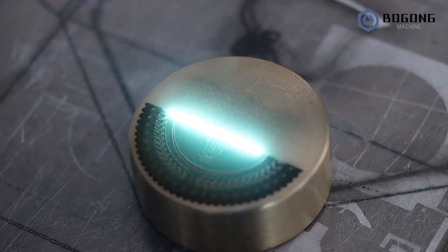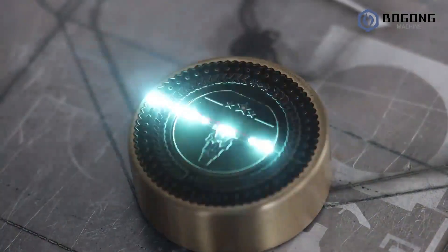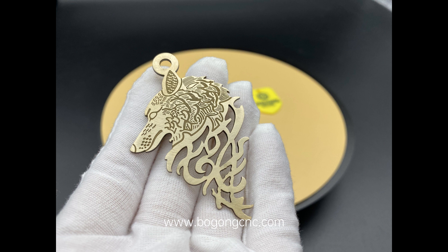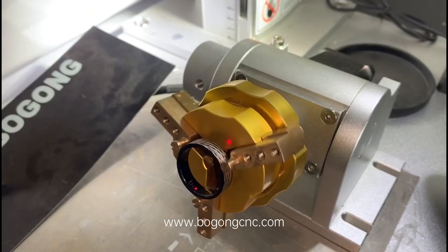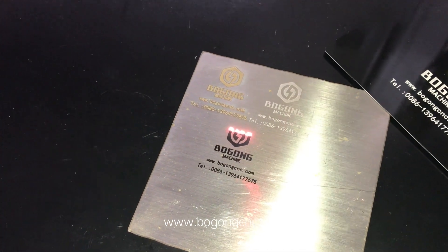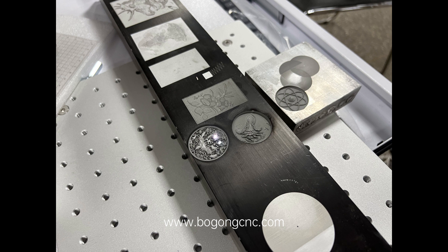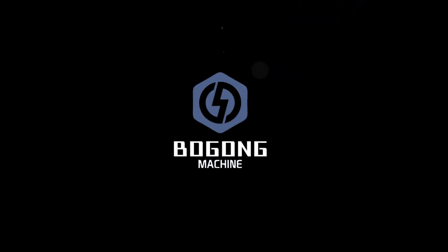The mini EZCAT3 fiber laser machine is mainly for small size metal processing, such as cutting, engraving, and 3D relief. It can be used for gold and silver cutting and engraving — inside and outside of rings, bangles marking, logo and pictures marking, badge relief, gold engraving, and relief of simple molds.